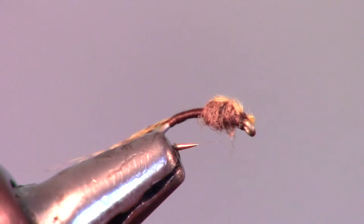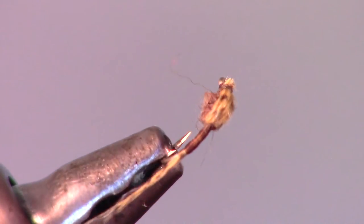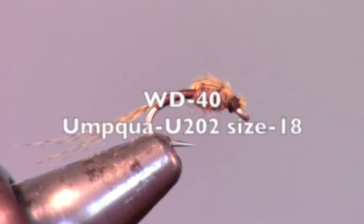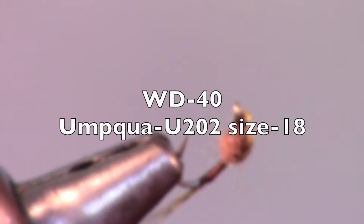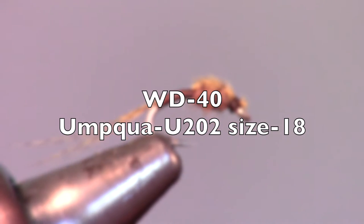The WD-40 is a great fly pattern for matching a Baetis nymph emerger, but you can also use this with great success as a searching pattern. This fly is also fairly easy to tie and only takes thread, mallard flank, and dubbing.